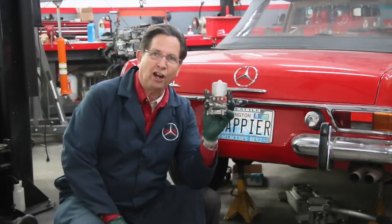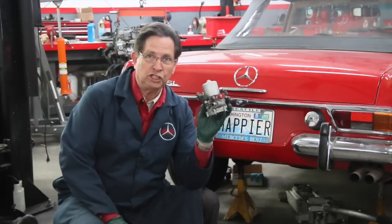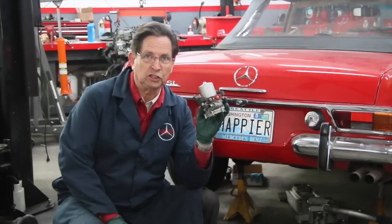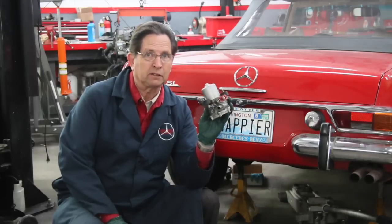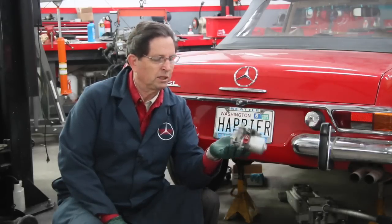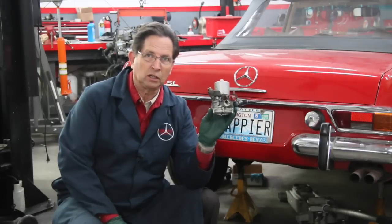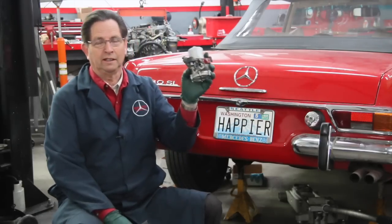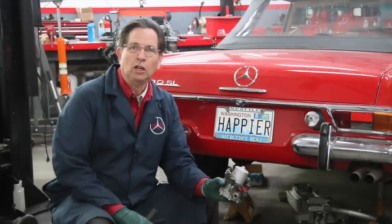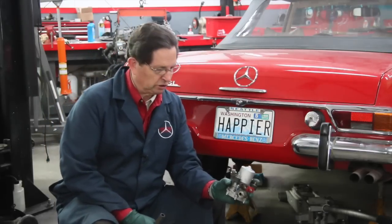These pumps are no longer manufactured — just in the last few months they've dropped off the market. You can still find some in the $700 range, but we've been informed they're no longer going to be made. So it's very important that I protect this pump from contamination, because that can wear out the internals.